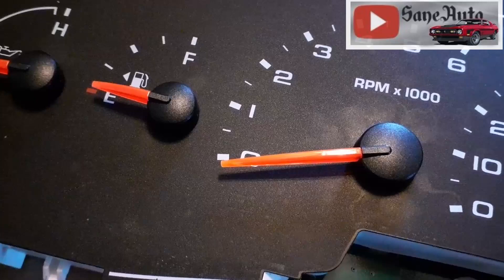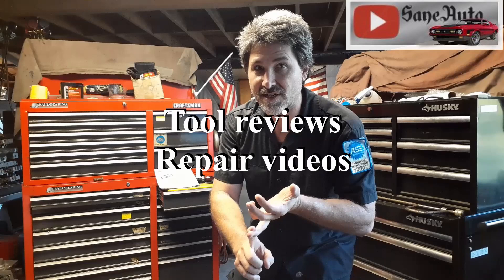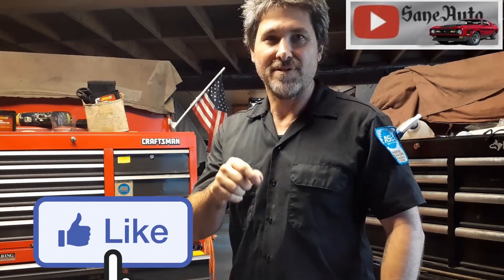I've done all those things more than twice, so till the next video — get off the couch and get dirty! If you like this video, we've got a whole lot more: tool reviews, repair videos, show car videos, hot rods, mod rods — you name it. If it's got wheels on it and an engine, it's probably on this channel, so subscribe, like, and binge watch Zane Auto.